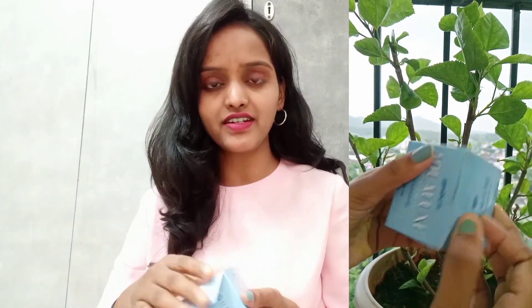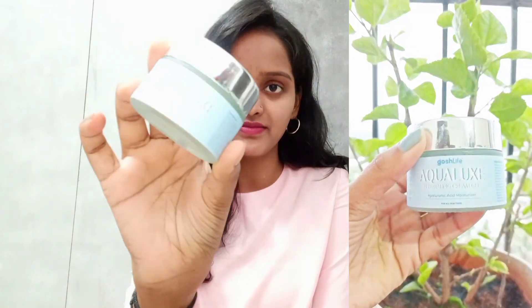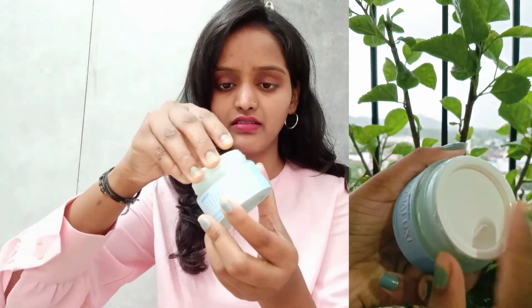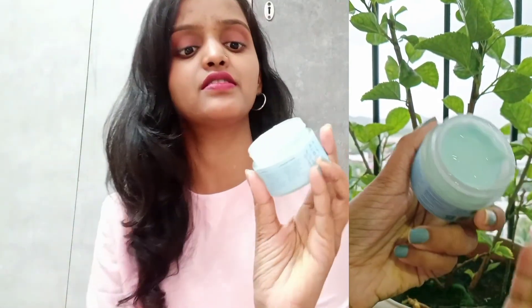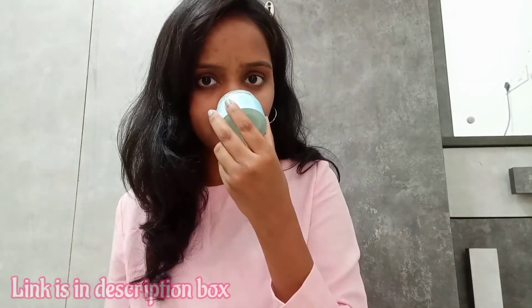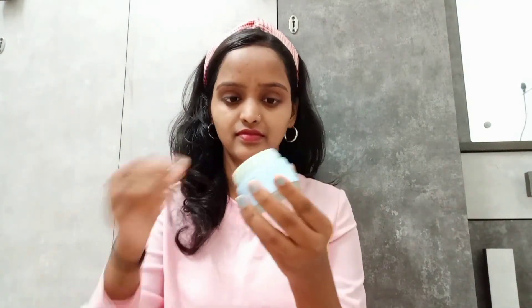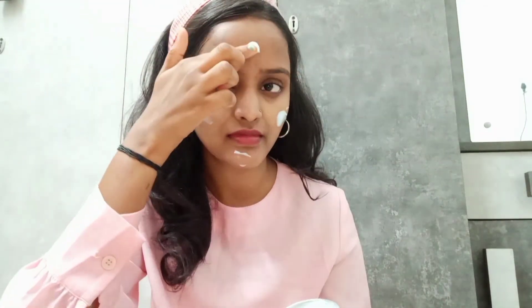This gel moisturizer comes in a glass bottle - it has really good packaging. Let's open it - it has an inner lid. The fragrance is mild, very mild. Now I will quickly show you how to use this gel moisturizer. Use it twice a day for hydrating skin and apply it either after a toner or a serum. Take a small amount and gently massage your face and neck.